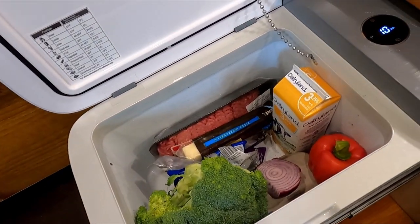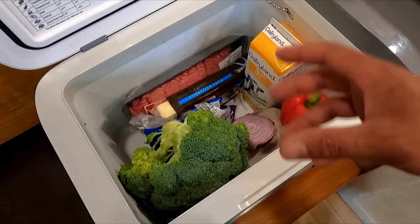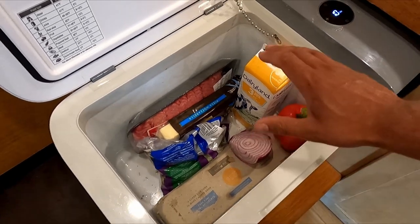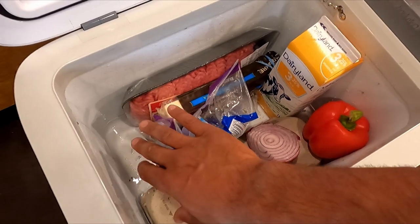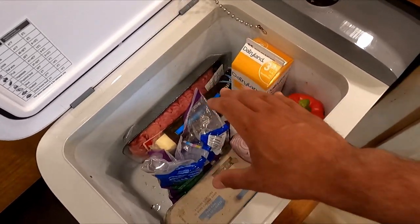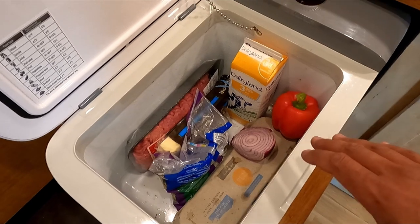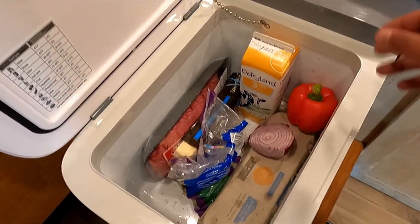A few pros of using a small space: you cycle through food a lot quicker so nothing really goes to waste. With a lot of taller top-loading fridges you tend to get produce that goes to the bottom, then you stuff more on top, forget about it, it goes rotten and gets beaten and compressed. With this one you don't really have to worry about that — it's basically two layers of food, which makes everything really easy and accessible.